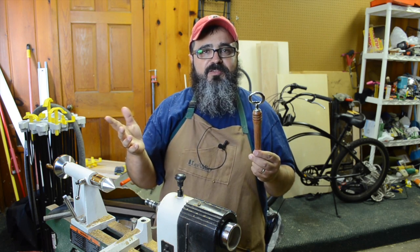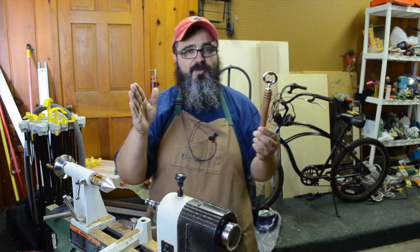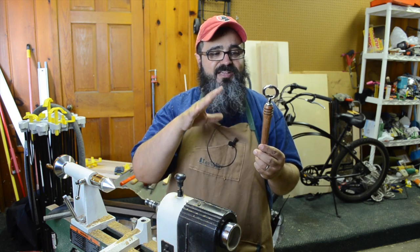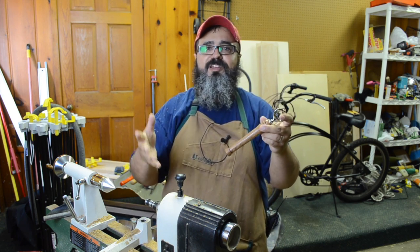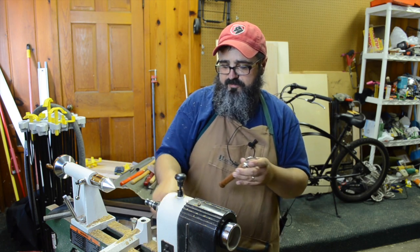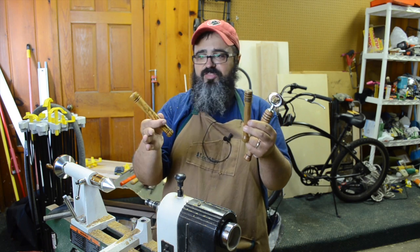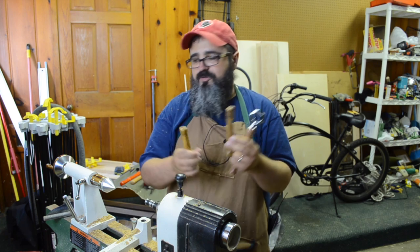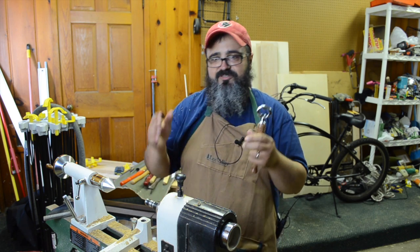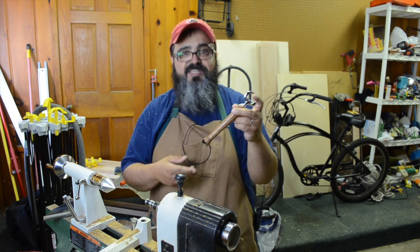Hey everybody, welcome back to Matt's Basement Workshop. On today's episode, like I mentioned in the beginning, we're making another bottle opener. Now don't worry — unlike last summer where we had the summer of bottle openers, we're just making this one single one. I really like this because it's an opportunity to get to the lathe, try things out, become familiar with my tools and just have fun. And more importantly, as you can see right here, with the three that I've made in just the past couple of hours, I have three pretty much completed projects — I just simply need to attach the heads to them. That's one of the beauties of working at the lathe. You can knock out a whole bunch of stuff in an afternoon and have some great gifts to give people, or keep one for yourself. In fact, I think I might be keeping this one in particular.